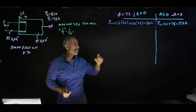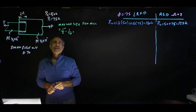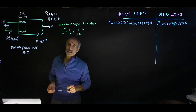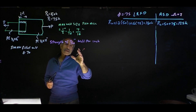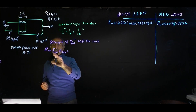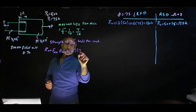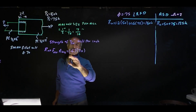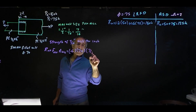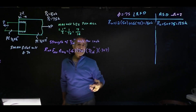The maximum weld size per code must be the thickness of the plate minus 1/16. Our plate is 1/2 inch thick, so that's 8/16 minus 1/16, making it 7/16 inch. Now we want to know how strong a 7/16 weld is per inch. Using the formula, the strength per inch is Fnw times Aw: 0.6 times 70, times the weld size of 7/16, times 0.707 per inch.